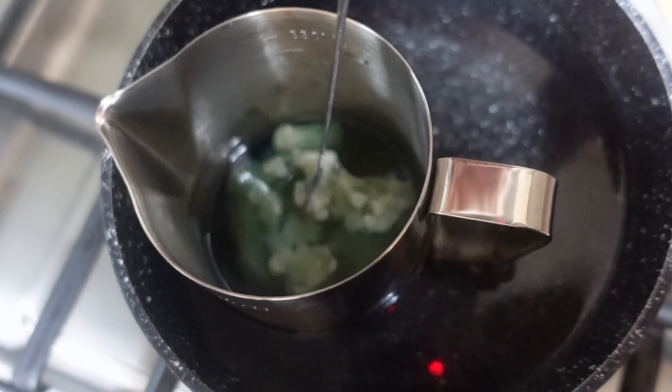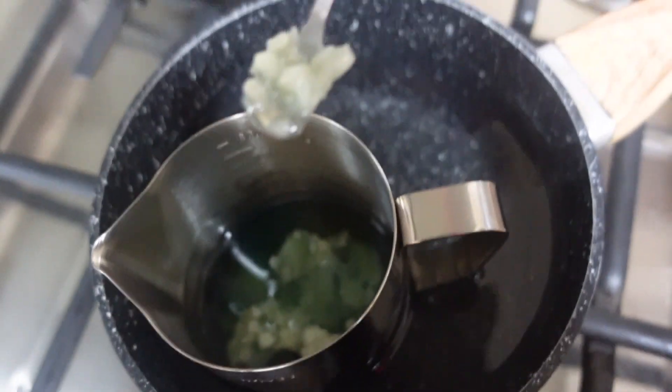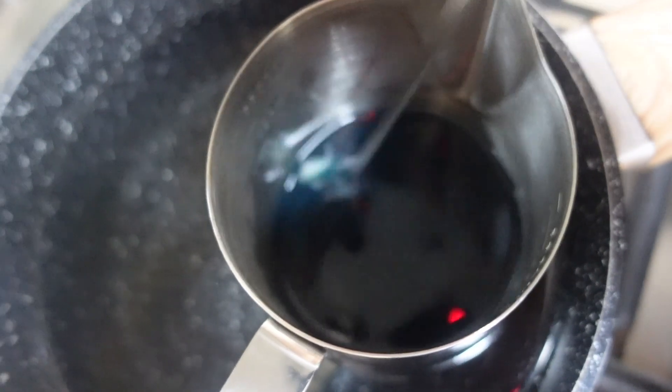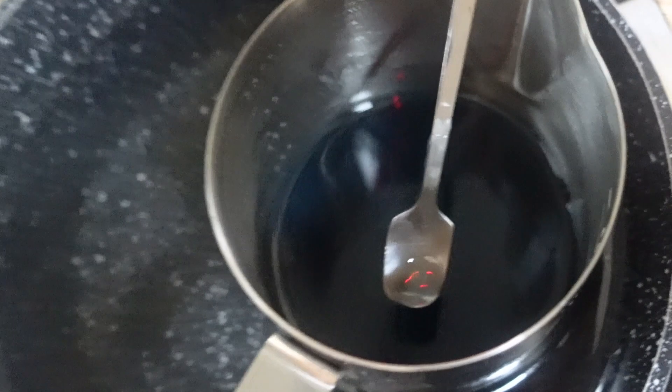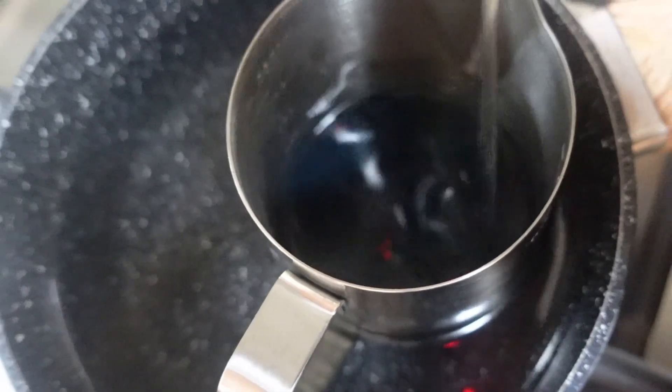Now we're just stirring it — really difficult to stir because everything's metal and really hot. It's melted a bit more now, there's only like a couple chunks left. Look at it — good soup! It's like a dark blue color right now.